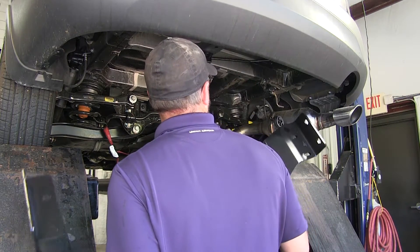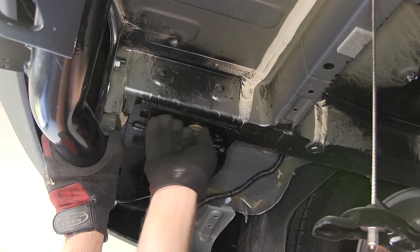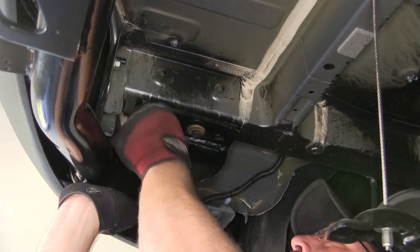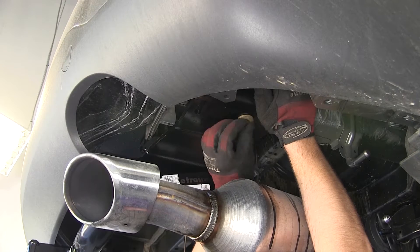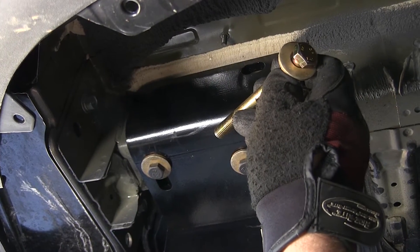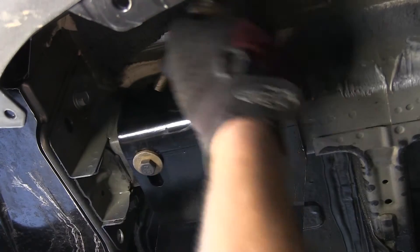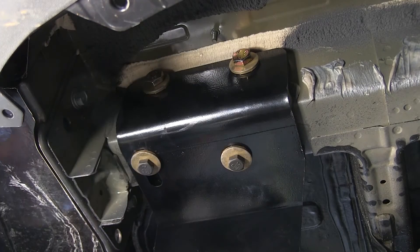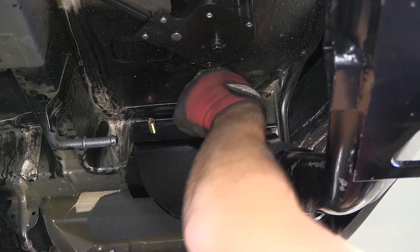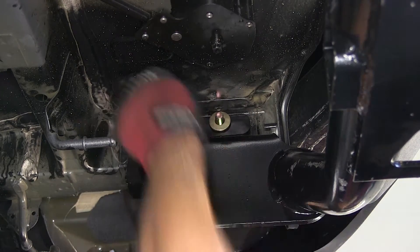We're now ready to put the hitch in place. We'll feed the passenger side up over the top of the exhaust and bring the driver side up to the frame, installing the weld nut fasteners first — each finger tight until they're all in place. For the side frame fasteners, we'll take the long bolt with the half-inch conical tooth washer and feed it through the hitch and through the frame. On the inside of the frame, we'll put the spacer block on first, then the conical tooth washer with teeth facing the hitch, and then the nut.